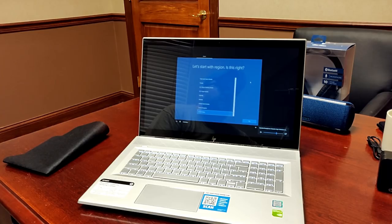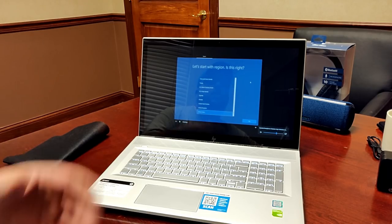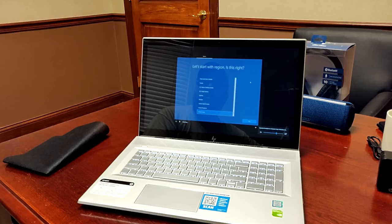This is the HP Envy 17.3, model number 17M-BW0013DX. We just got it today and we'll run it through its paces over the next few days for a full review. If you've already got this laptop, let me know what you think in the comments. If you have any questions, ask below, and you can follow me on Twitter at ModernDad — M-O-D-R-N-D-A-D.